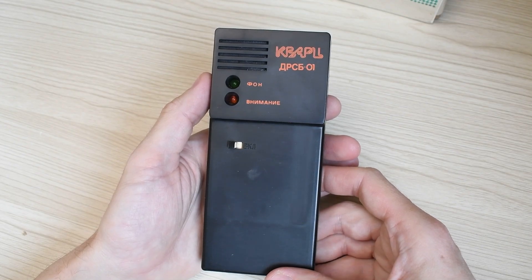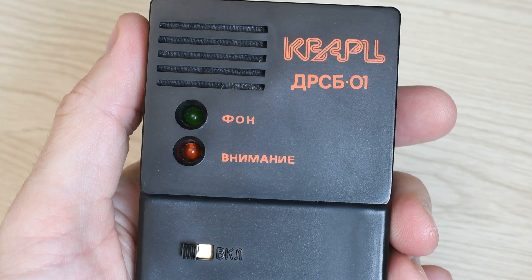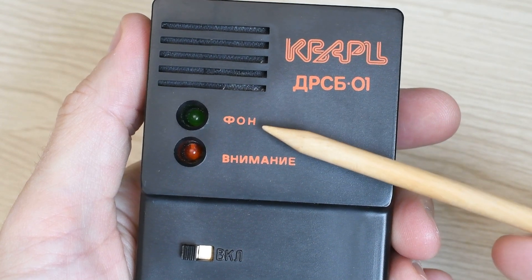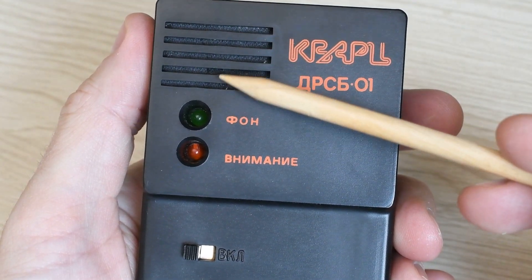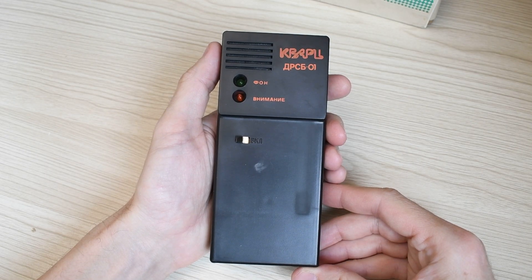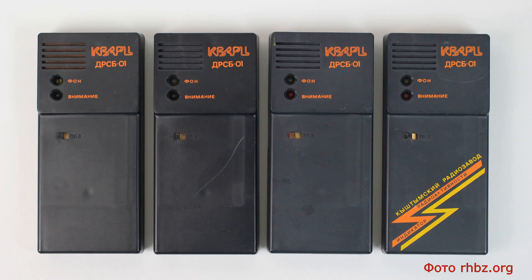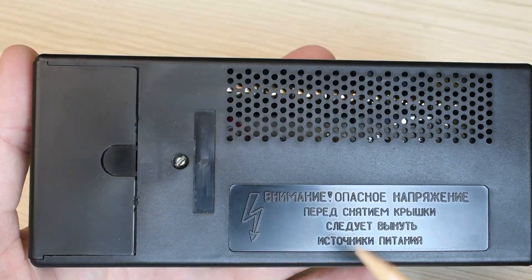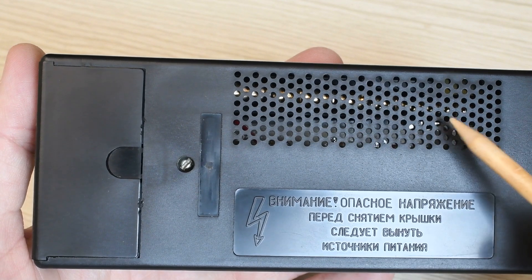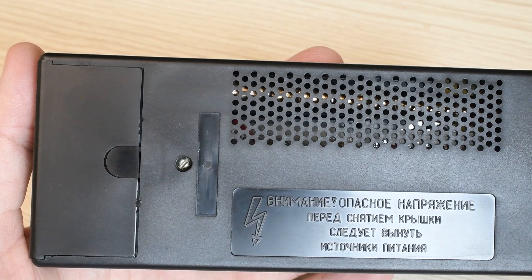This is a black-colored device — quite small and lightweight. The housing is plastic. On the front panel we see the model name, two indicators — background and attention — a speaker slot, and a power switch. I have also seen nicer photos of indicators with the inscription 'Kyshtym Radio Plant,' but my unit does not have one.